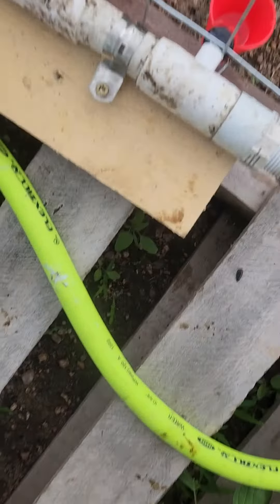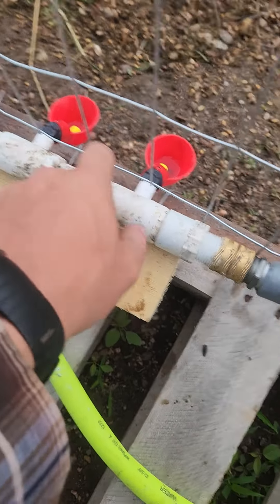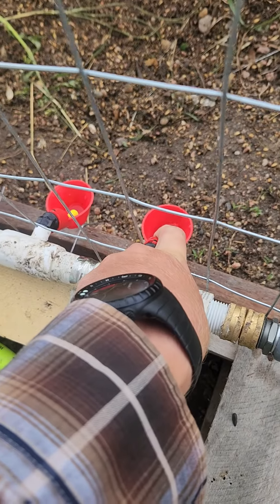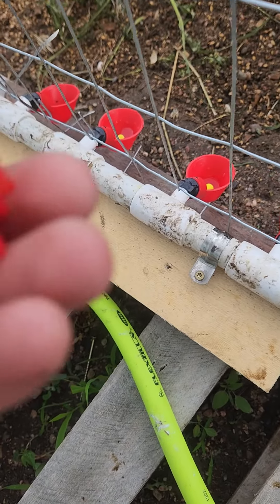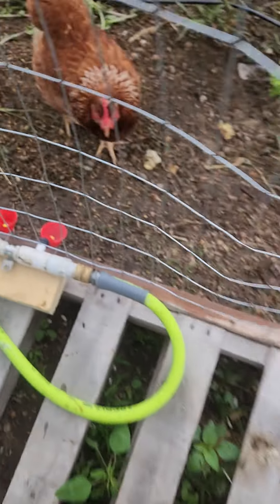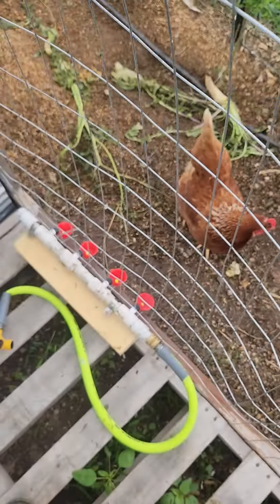Just a quick video. These water cups, whatever they are, are the best. Horizontal nipples are second best. Vertical nipples are trash.